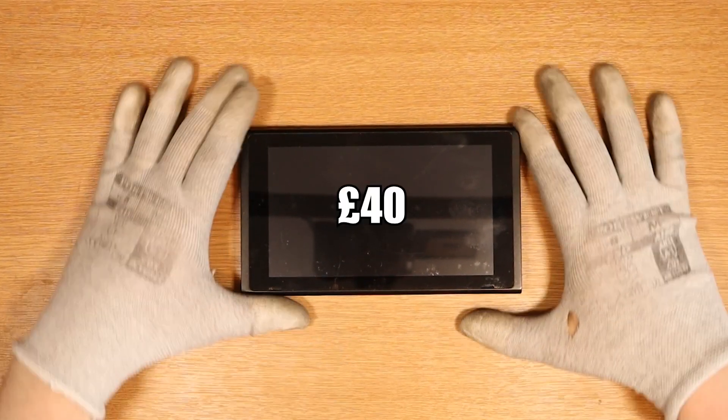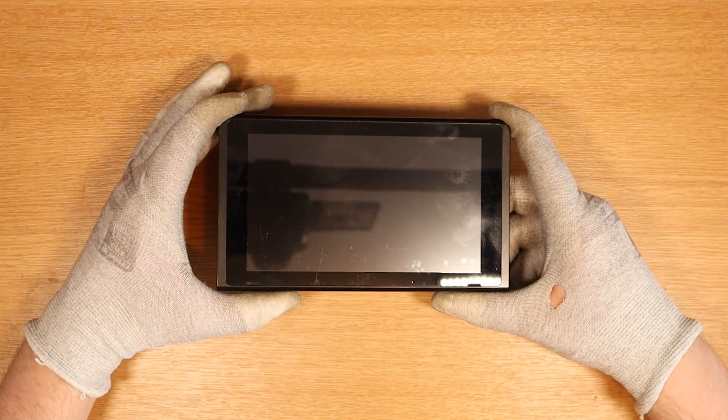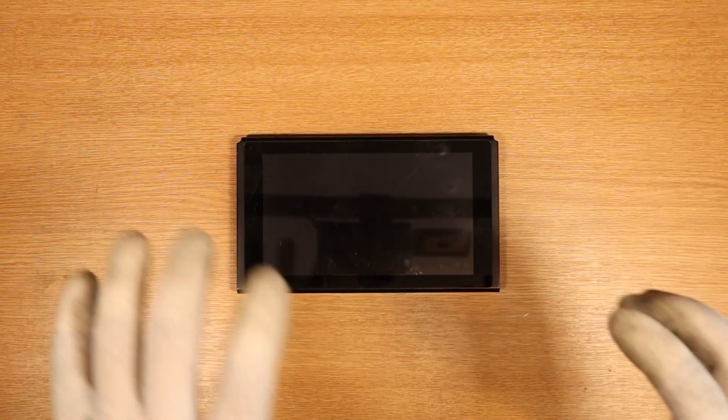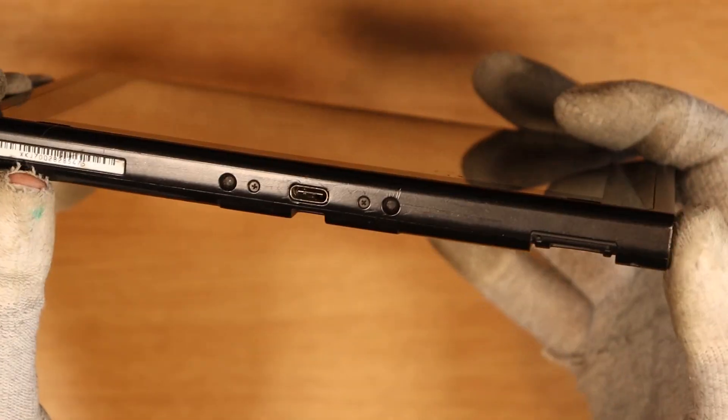Here I have a Nintendo Switch that I paid £40 for. On the eBay listing it stated no power, and in today's video I'm going to see if I can get it to work. I've had some good luck and practice with Nintendo Switches recently, so I'm hoping I can apply that to this device and get it up and running 100%. From what we can see, we have the two bottom screws, which is good.